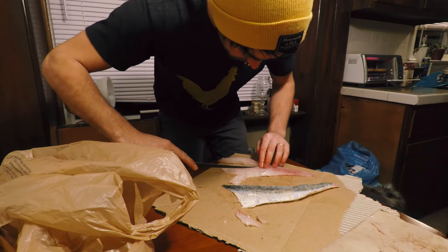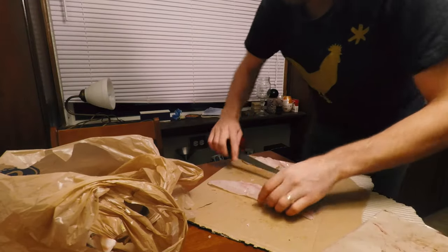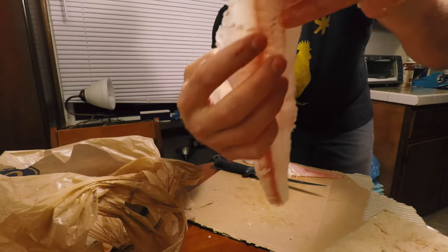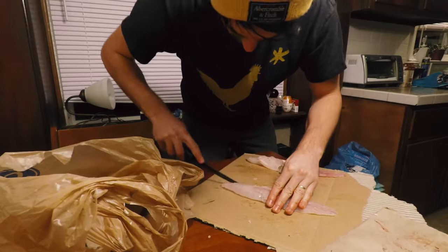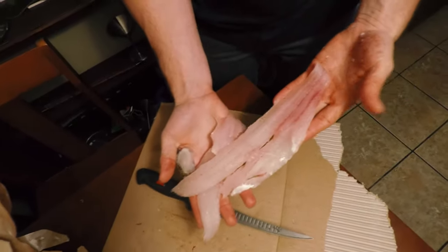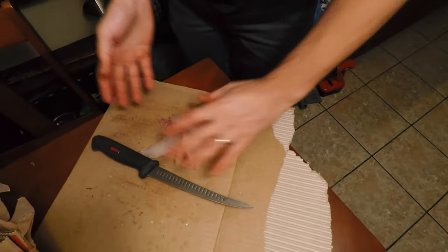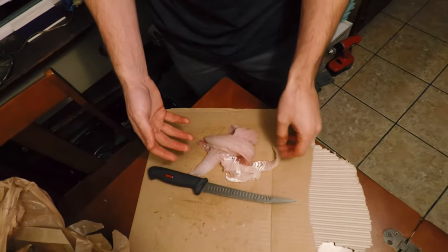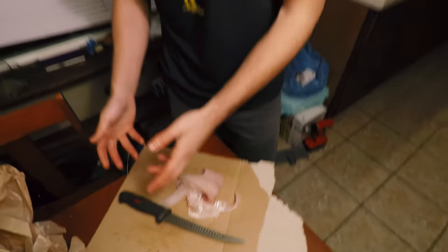I'm just removing the pin bones right now. I'll show you up close — along the middle here, the lateral line of this fish, there are pin bones. Each fillet is just big and fat. They make awesome dinners and awesome fish sandwiches. So what we're going to do is I'm going to take it, clean it off, and then soak it in a brine — like a salt water — overnight. Then tomorrow we're going to cook it.